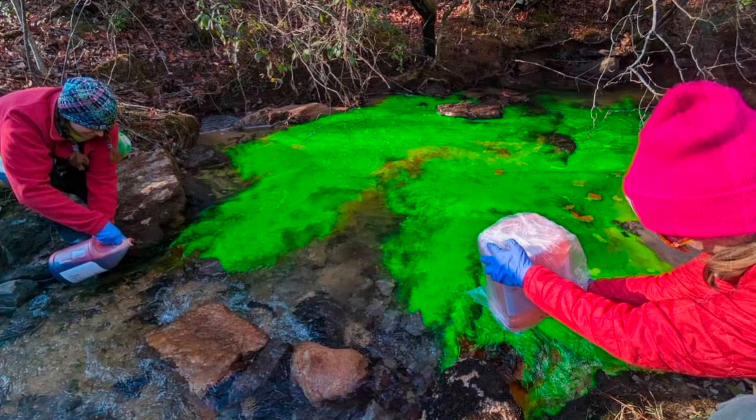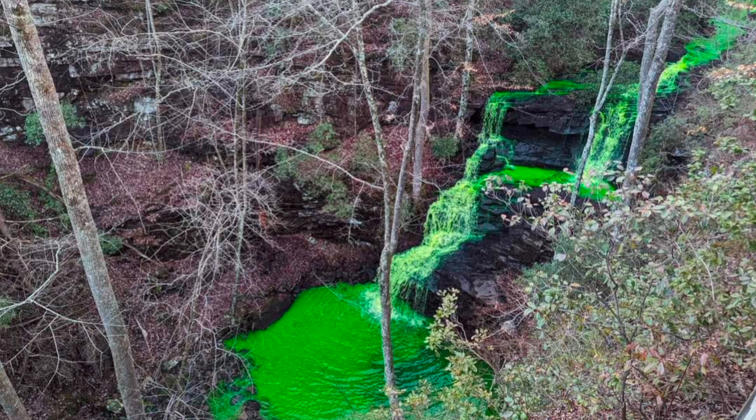All right, we are over here in Marion County today and we are going to start a survey of a cave that was part of a dye-trace project we were a part of earlier this year back in January. I'll post a link in the comments to that video. The reason we are surveying this cave and the reason we dye-traced it is because there is a sand quarry being developed on top of the mountain here.